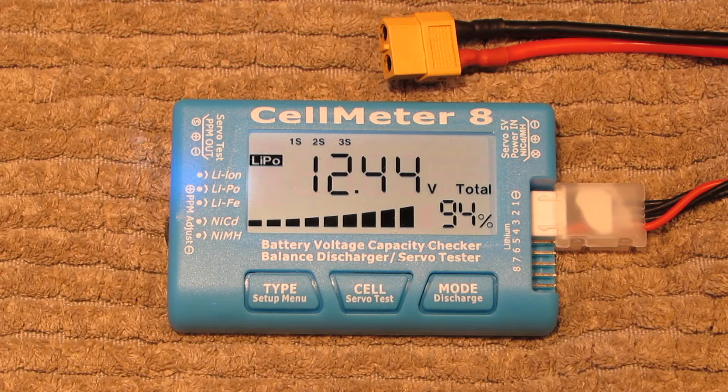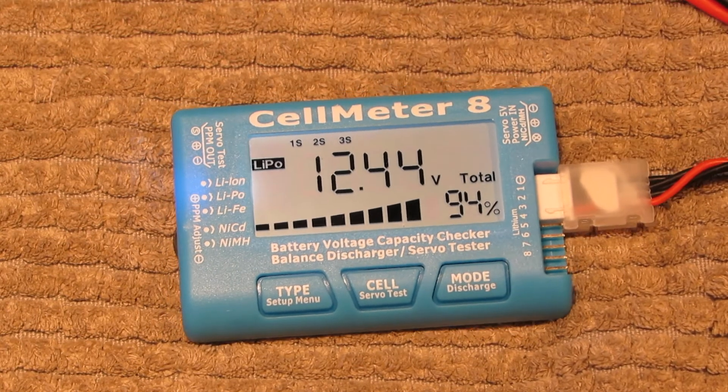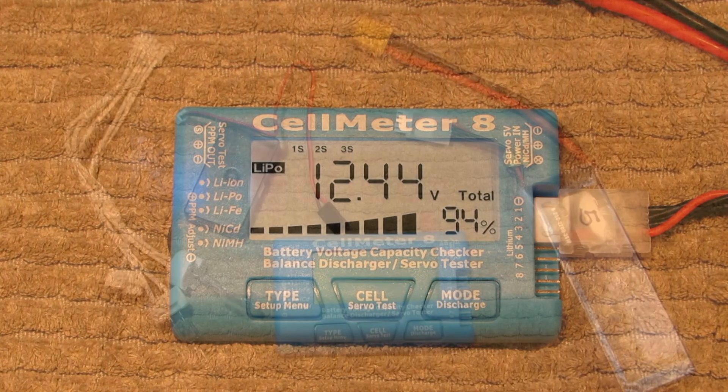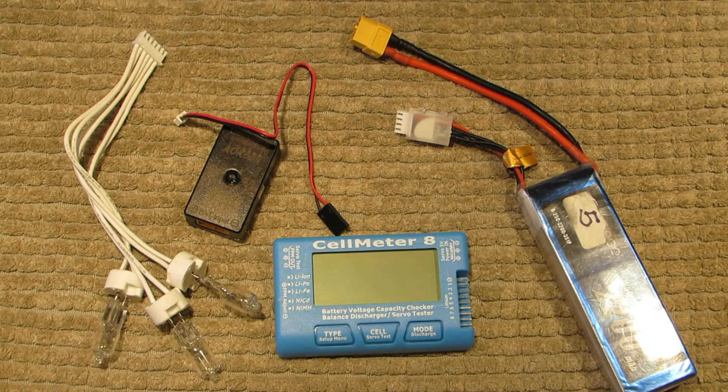It'll just continue to cycle through all three cells. To go back to the total voltage, use the button on the end that says 'mode.' So that's the second operation — you can check your cells, the total battery voltage, and what percentage is left. That one is currently showing 94%.